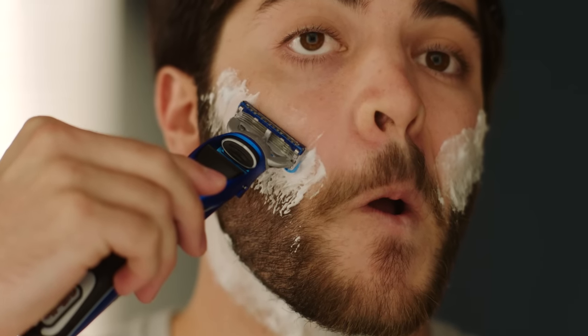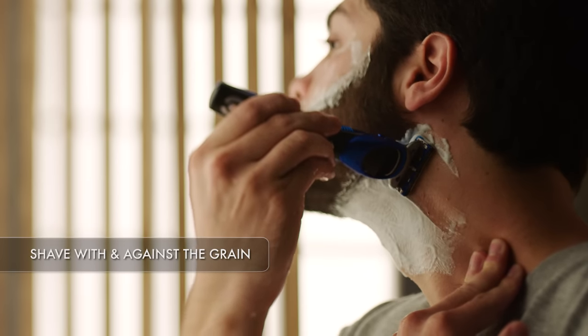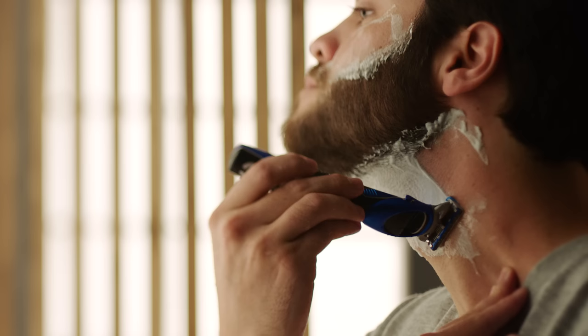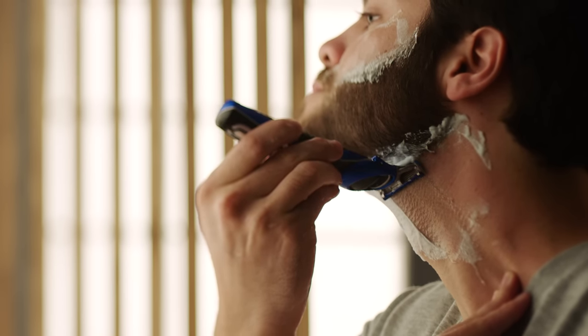Now give the rest of your face a close shave. Facial hair grows in many directions, so you'll mostly be shaving both with and against the grain. Shave in the direction that feels most comfortable. An advanced multi-blade razor like this one will help you get a comfortable shave even against the grain.